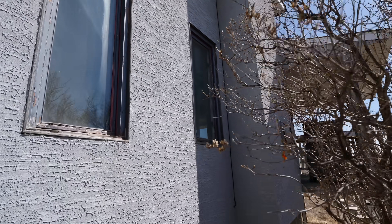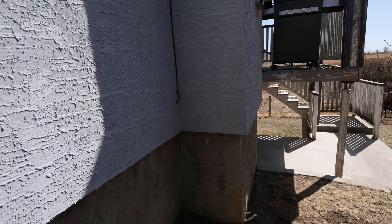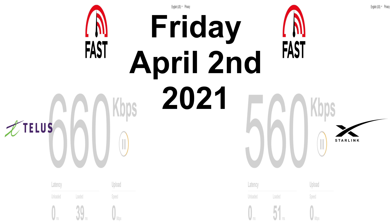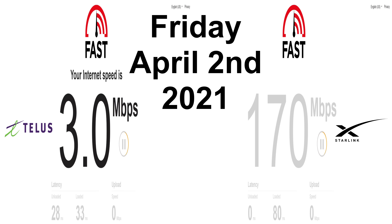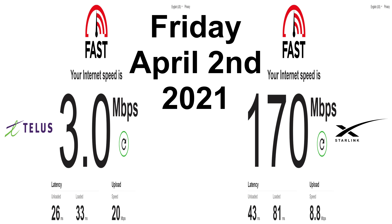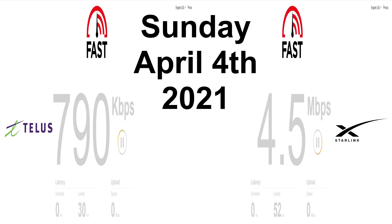The wire runs down the side of the house and comes in through the basement. I ended up fishing the line down this wall — there's a cover plate where the wire comes out and then goes over to the modem. Here are a few speed test comparisons with Telus Smart Hub on the left and Starlink on the right. You can really see the speed differences on the weekend when Telus slows down due to more usage in the area.